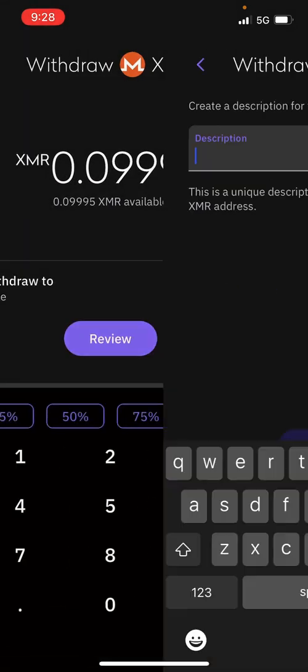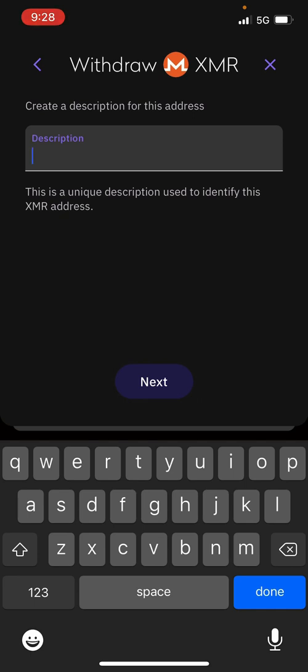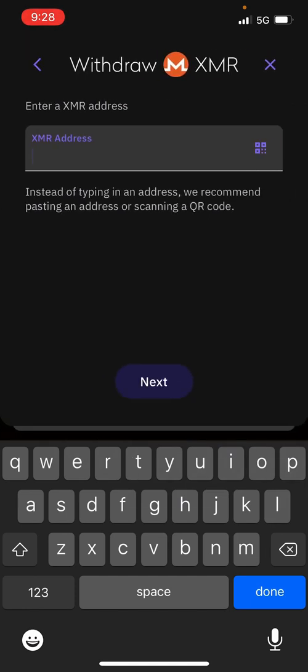Then pretty much 'Withdraw to' — you're going to click on that and hit 'Enter a new address.' Right here you can put the description for this address, such as 'friend', and hit next. Right here is where you're going to copy the address of who you want to send Monero to. Whoever you're trying to send the Monero to should provide you with an address that you can easily copy, paste, or scan a QR code. Pasting an address is going to be the easiest way. You are then going to copy that address in here and hit next.